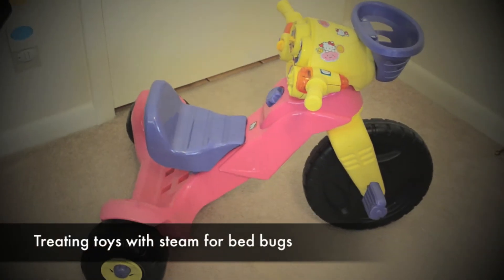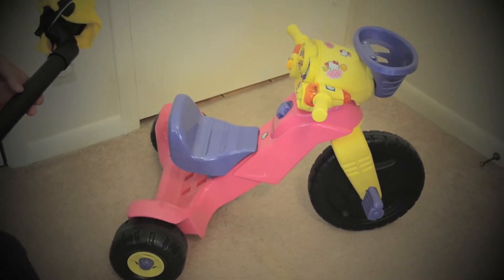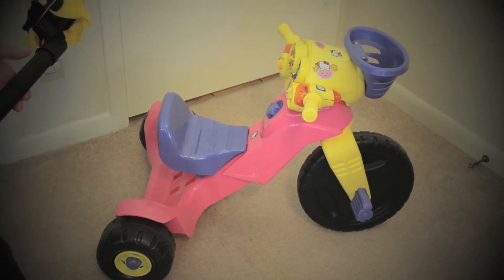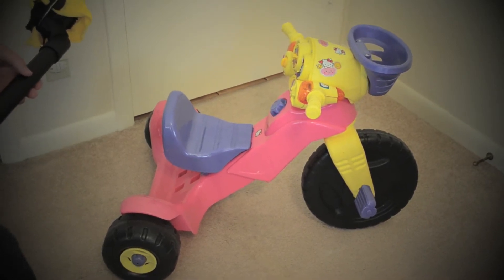Hello, this is Mark with bedbugsupply.com and today I'll be showing you how to steam toys. We get this question a lot from people asking how do we treat our toys for our children. We don't want to use any chemicals on them. Steam is one of the best options that you can use.